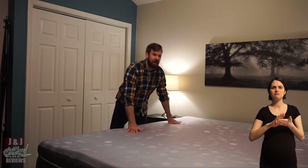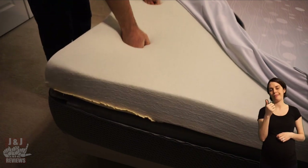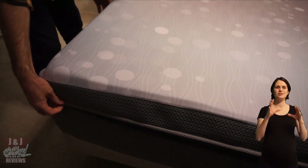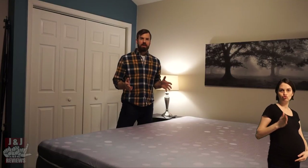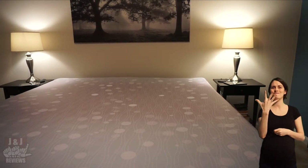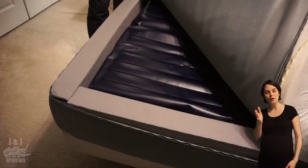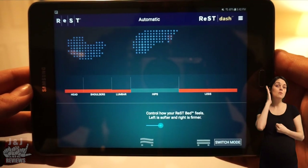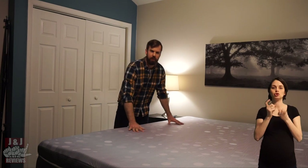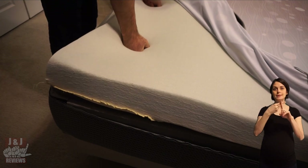This bed has a really nice memory foam feel without being too hard — it doesn't give you that stuck-in-the-mud feeling some memory foams do. It's soft and nice to the touch, but it also has the support needed for proper spinal alignment. The really amazing part is you can adjust it in five different zones to adapt to your ever-changing needs. For instance, my wife, who's pregnant right now, has changing needs for pressure and support — this bed can accommodate that automatically or via manual mode. The memory foam on top of the air chambers is infused with cooling gel, keeping you neutral during the night — not too cold, not too hot — so you can stay asleep.